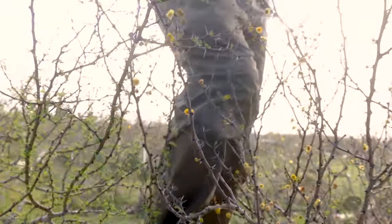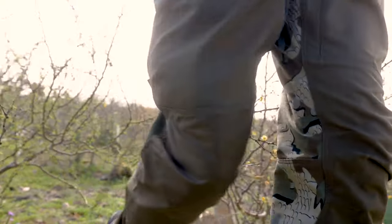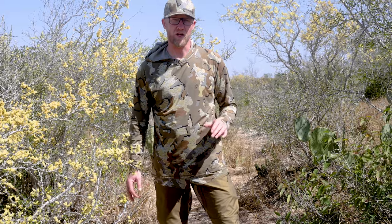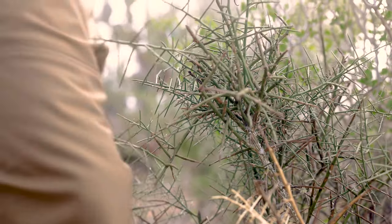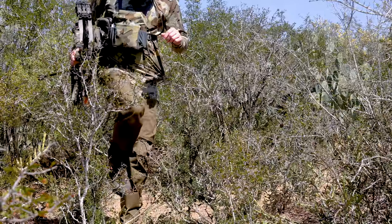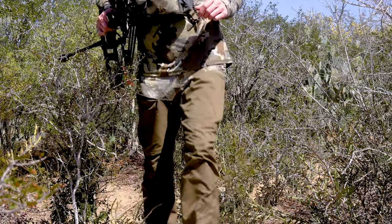The one thing that really separates this pant from our other pants and other brush pants on the market is the material. We partnered with Torre to develop a new fabric that was super puncture resistant and very durable to hold up to the thorns and all the brush that we encounter while hunting. As you're going through dense brush — whether it's oak brush, cat claw, or anything out here in the desert that has thorns — it will want to grab a hold of you.